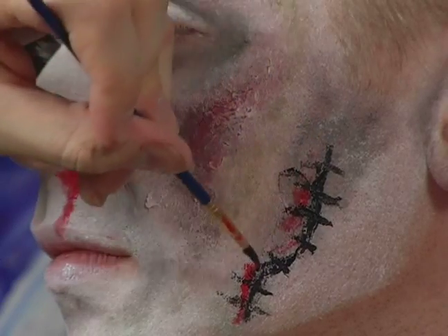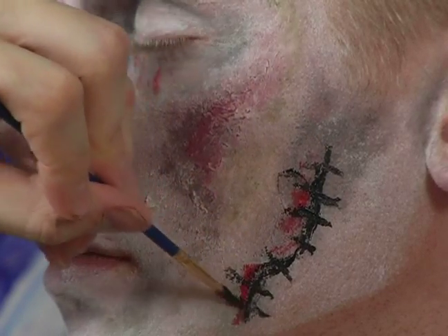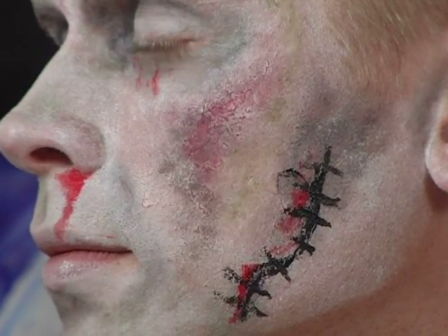Don't hesitate to blend them somewhat. They should stand out, because they are a darker fabric along the gaunt face, but they shouldn't be drawing too much attention away from the rest of your work.